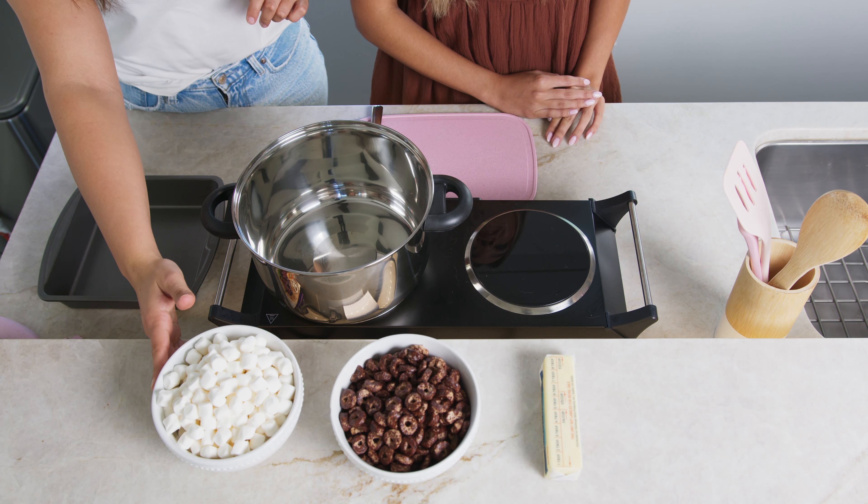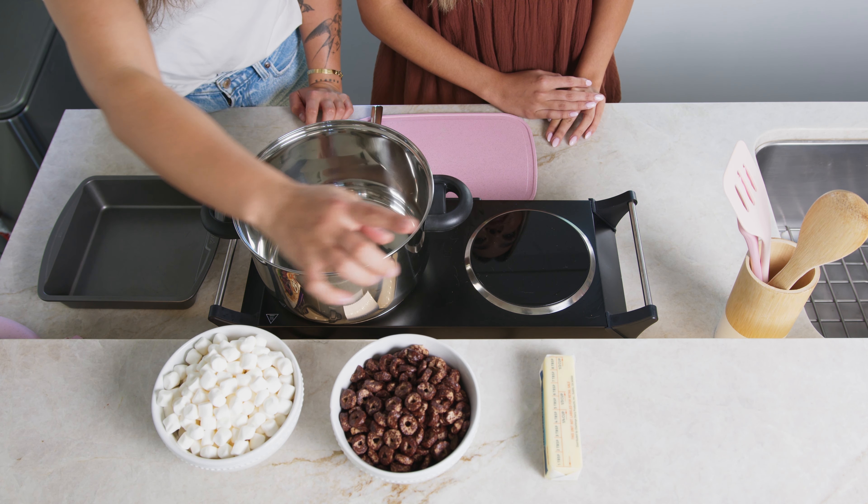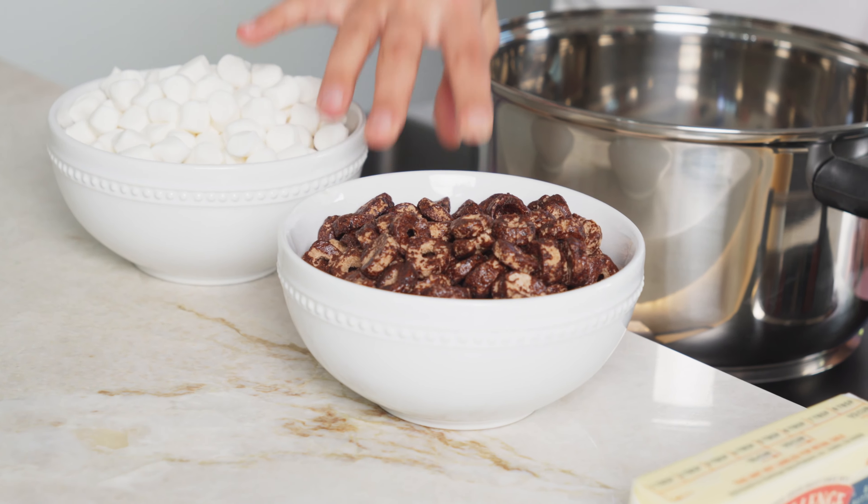Unfortunately Rice Krispie Treats are not gluten-free and I am, so I took it upon myself to make my own. The only ingredients you're going to need are gluten-free marshmallows, gluten-free cereal, and unsalted butter. This cereal I just picked up at the store but it also happens to be a protein cereal, so it's gluten-free and high protein. Feel free to choose whatever cereal you want.